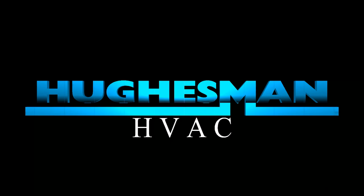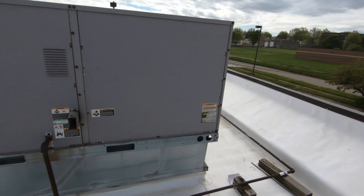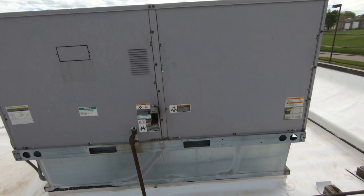I'm just a guy that does HVAC and likes to film it and put it on YouTube. Alright guys, here it is — Carrier rooftop unit. Gonna open it up.